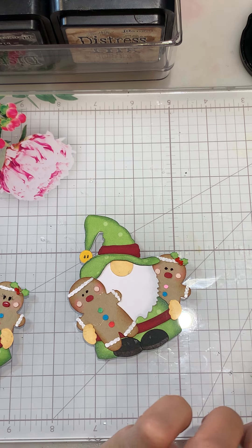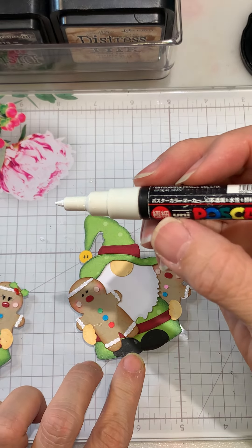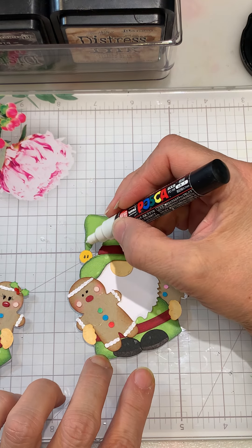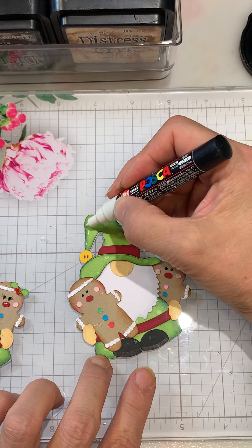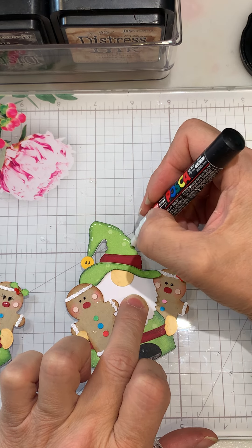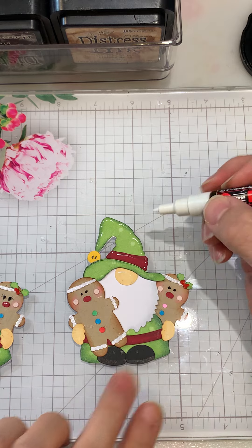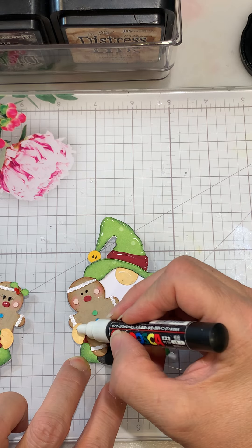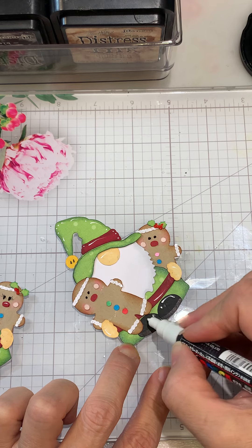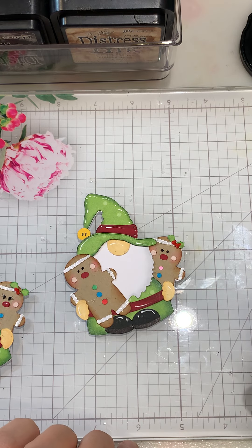Now we can add some of the white — I'm using the paint pen in white. I'm not sure what size this is but I'm just going to bring in some little dots and some lines: a dot and lines, dot, and then a few dots here. And of course we want a line on his little nose, his hand, the tops of his shoes, and we can do the hat. I think that's probably good.